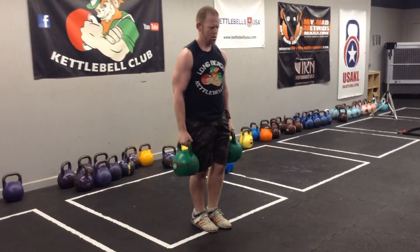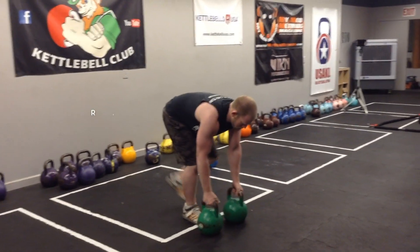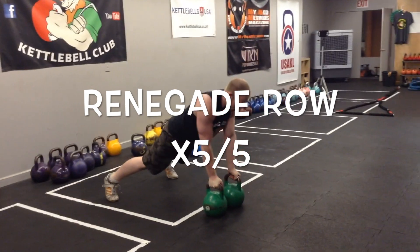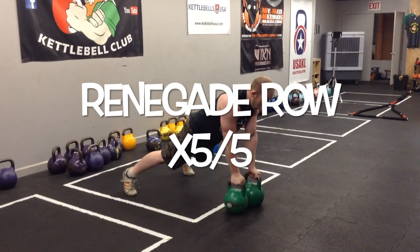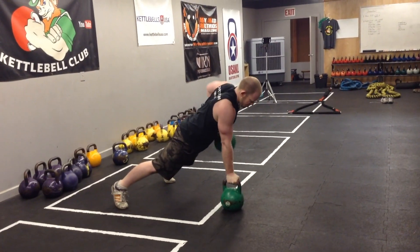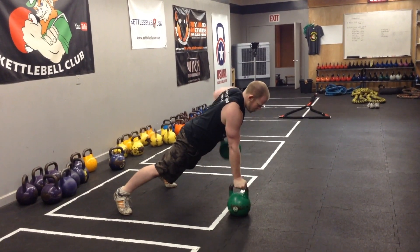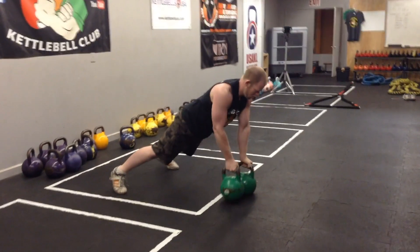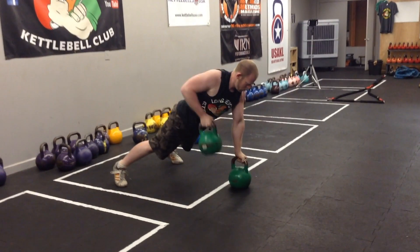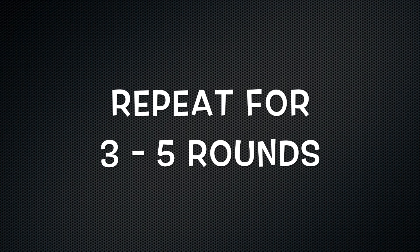From there, transition to the renegade row — going right from the deadlift to the plank, pounding out some pushing and some pulling. Alternate sides, five reps per side. This is a planked row, so all the mechanics of a plank apply: pack your shoulders, don't move your head, and pull those 24 kilo bells up to your side. Nice job. Repeat that circuit for three to five rounds for a full workout.